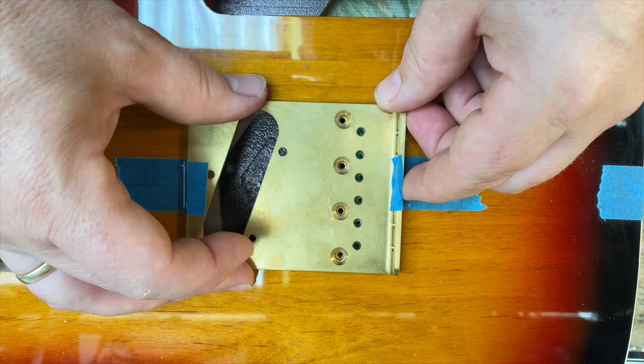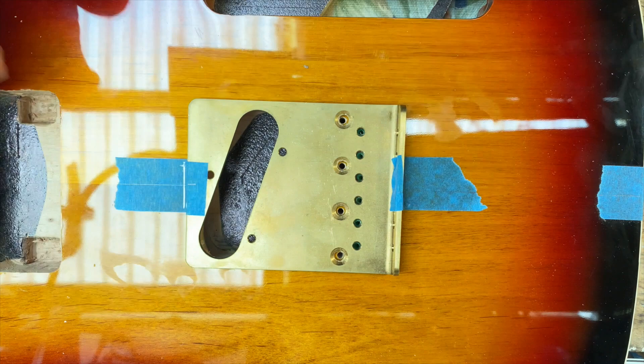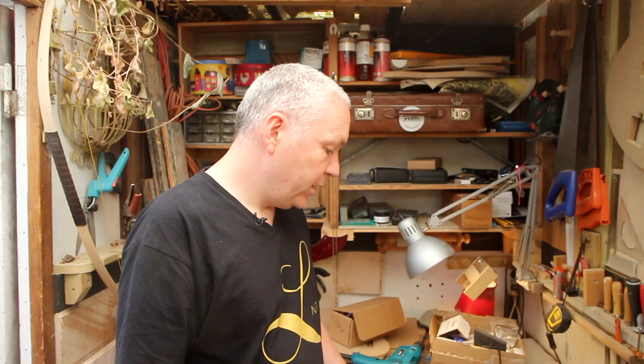So that's it — the string through holes are done. Now I'm ready to put on the strings, and that's always a big, big thing. When you put on the strings for the first time, it's super exciting. So let's do that.